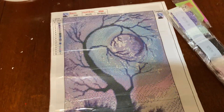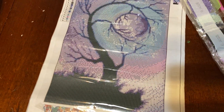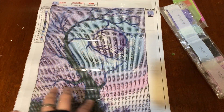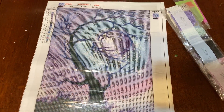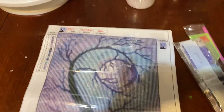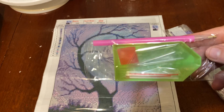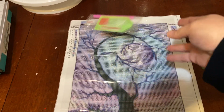I just got this one in and I have a few more coming — I ordered some for myself as well. This is like a purple moon with a purple sky and a tree that wraps around the moon, which I'm kind of excited about.